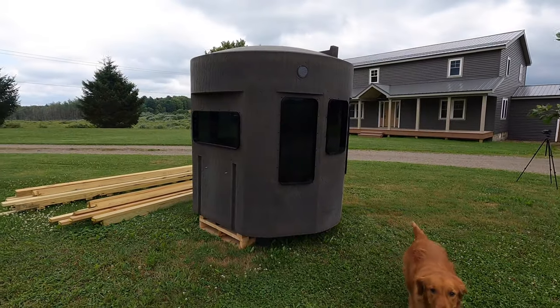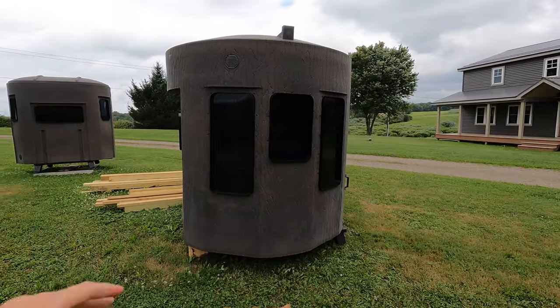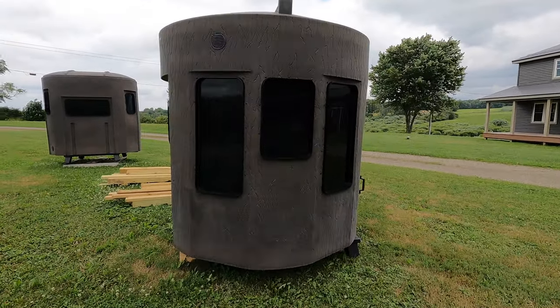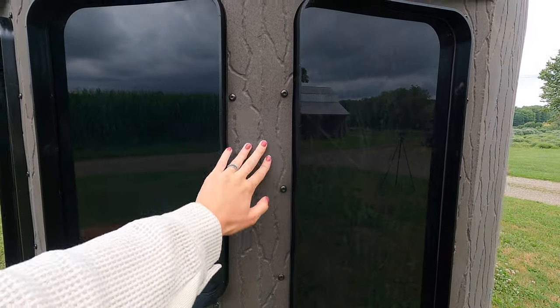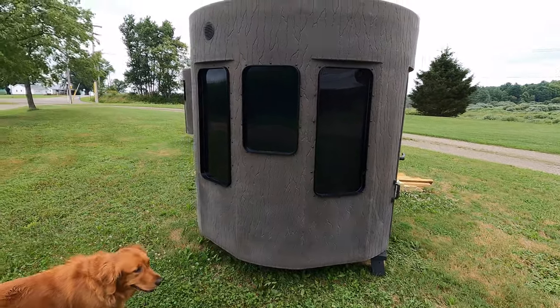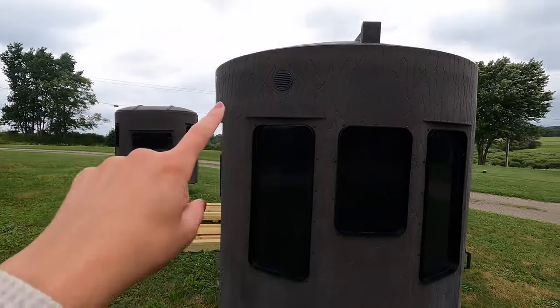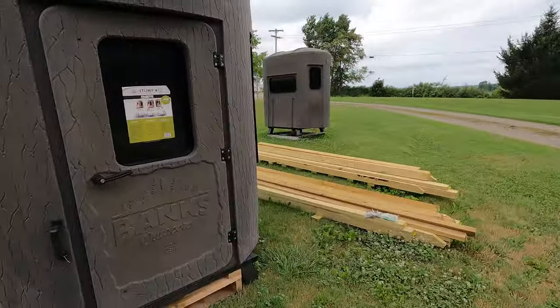It's a pretty sharp looking blind. It kind of just disappears with that color they have on there. And just like the Stump 3, this is the polyethylene gas finished blind — it's all completely one piece. You have your carbon filters right at the top, one on each side.